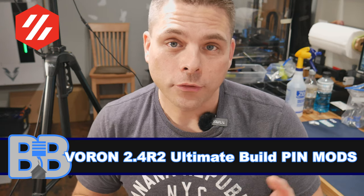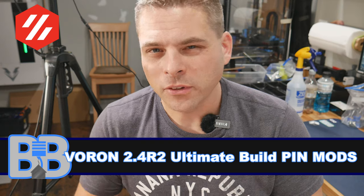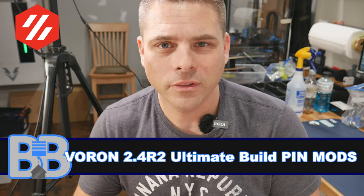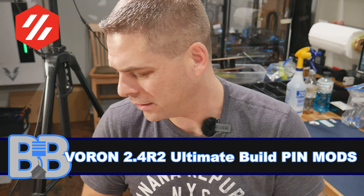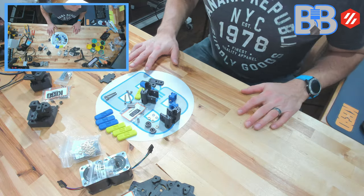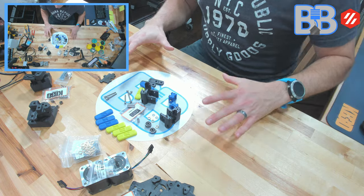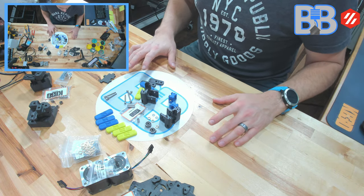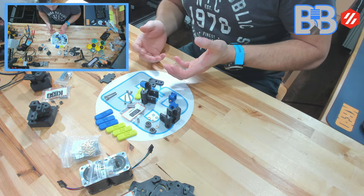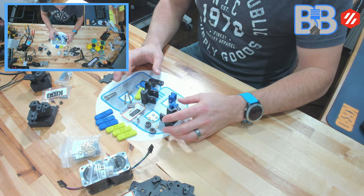Let's jump into it. We're doing Rama's idlers, we're going to do our AB drives, and everything else that needs pins except for the Z drive — I couldn't really see a good reason to do pins on the Z drive, they move so slow. I've pre-selected and set everything up here so we can move through this relatively quickly. Since this is a video you can always go back and replay things, and hit that like button.